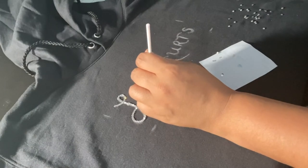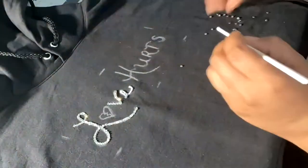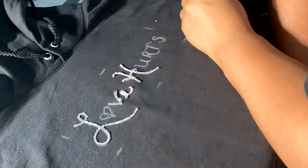Coming up on this part, I'm going to go ahead and speed up the process so this video isn't too long, but it will basically just show me going through the process — putting the letters in glue and then putting the rhinestones over the entire thing.